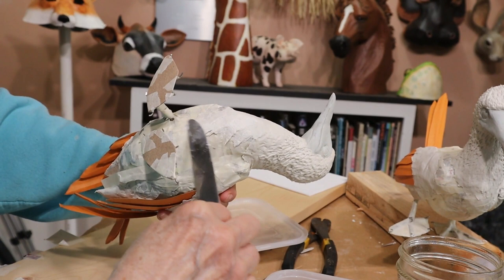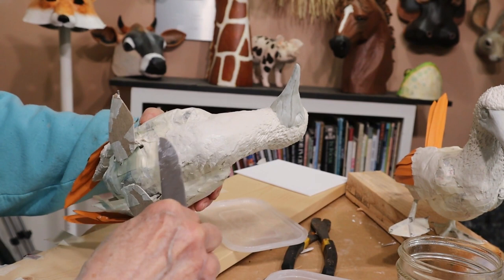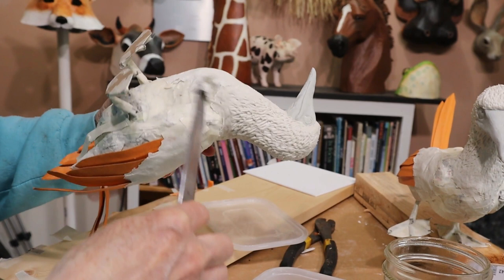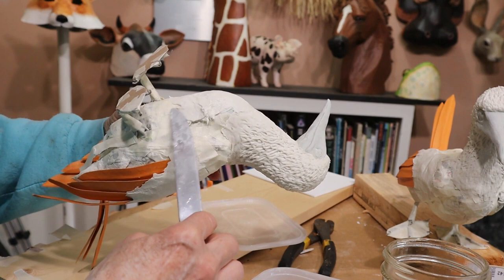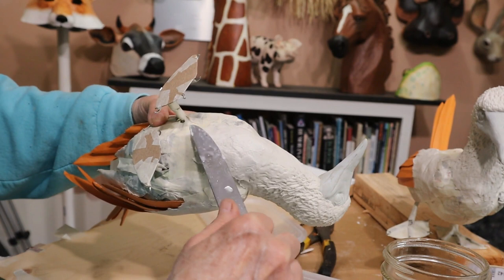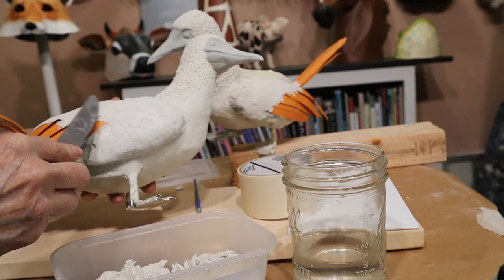There was still enough dry area on the birds so I could hold them while I put the air-dry clay on their chest and underneath them. I didn't put any feather textures there, but I also didn't smooth it off too much with a damp knife. It's just soft fluffy feathers so I didn't want it to be too slick, and I didn't put it on very thick either because it really wasn't necessary. By that time there wasn't enough dry area left to hold it safely and work on any other part of the bird, so I had to set them aside and let them dry overnight again.